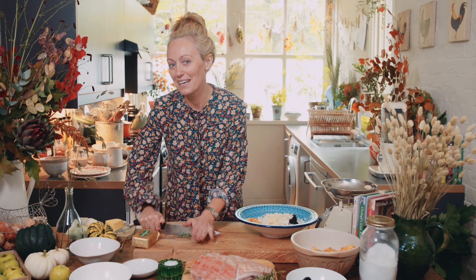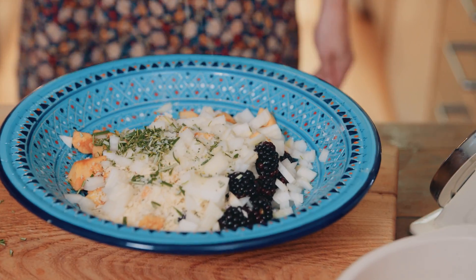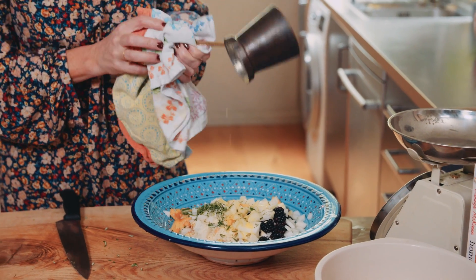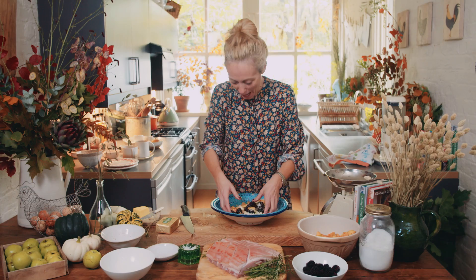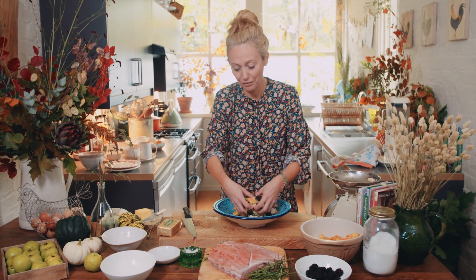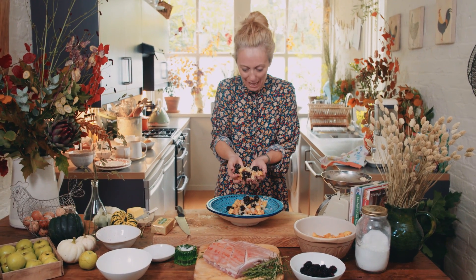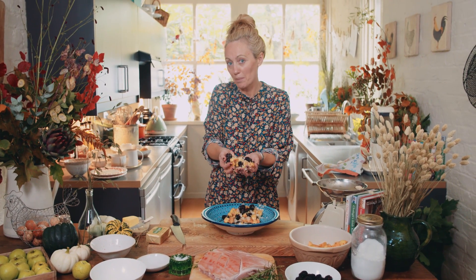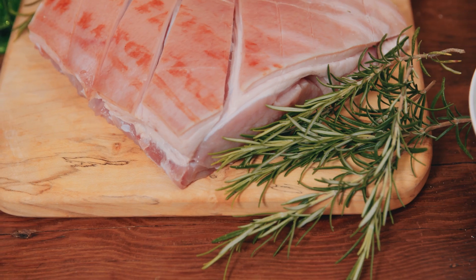I can hear my butter bubbling away so that's definitely melted. In goes the fresh rosemary, a pinch of sea salt. I'm going to pour over the melted butter and then with clean hands mix together all the blackberries, the apple, the rosemary, the beautiful Irish butter and the breadcrumbs. When these blackberries and apples get stuffed into that pork loin and it goes into the oven, all the flavours and juices are just going to burst right open and go throughout the whole pork.